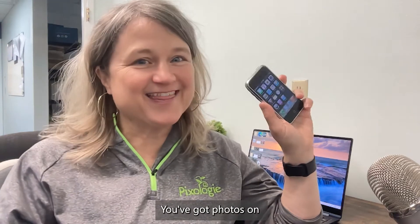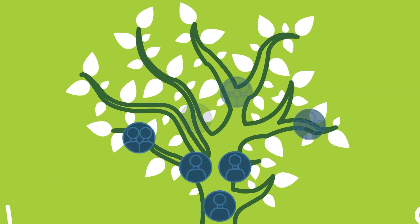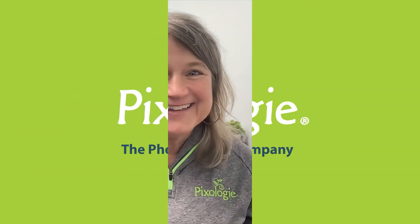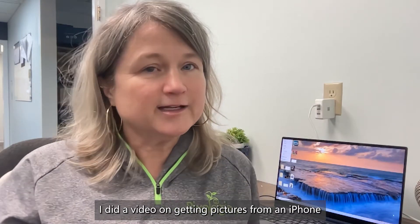You've got photos on the very first iPhone. Is it possible to get them off? Yes, and I'm going to show you how. I'm Molly Bartelt and I own Pixology, where we've organized millions of photos for our clients over the past 10 years. Recently, I did a video on getting pictures from an iPhone to a PC.